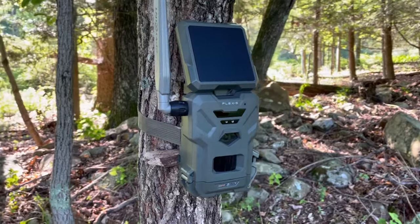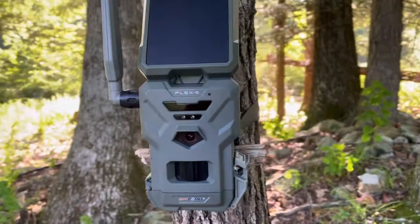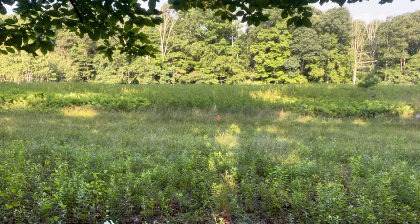With the micro SD card formatted and settings dialed in, let's get the Flex S outside and run some tests. It's first thing in the morning and I charged it overnight for about 12 hours, which is the recommended initial charge time. I have it mounted to the tree and I'm ready for the trigger speed analysis. The Flex S has a 0.3-second trigger speed. I have a cone set up about 10 yards out — I'm going to run right by and see how fast the camera picks me up.